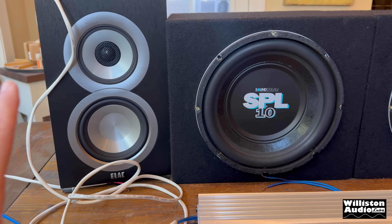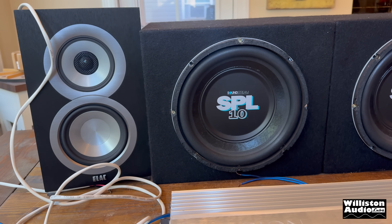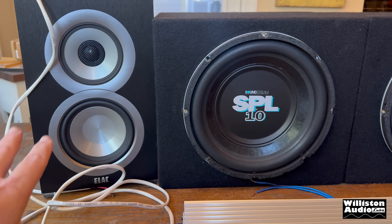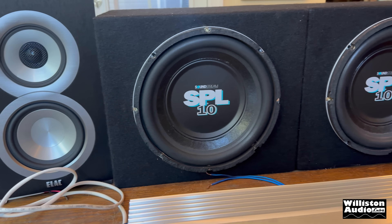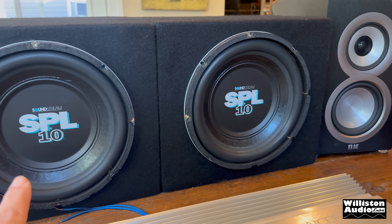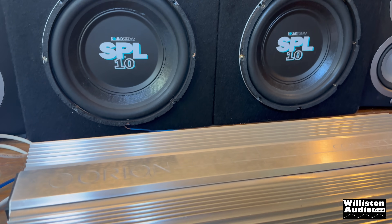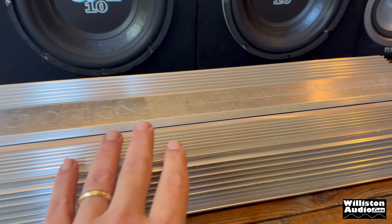I'm going to hook up the ELAC bookshelf speakers. I would hook up car speakers, but it's just easier to hook up the home speakers because they're already in an enclosure. I do have the Soundstream SPL10s — these are dual 4s, so wired together that will be a 1 ohm load on the amp, and this does have a high current section which will handle 1 ohm mono.